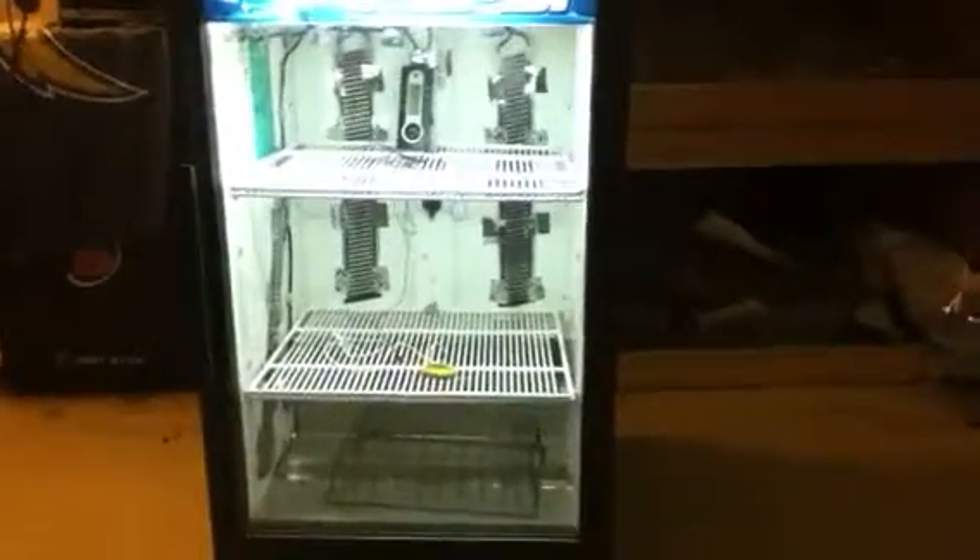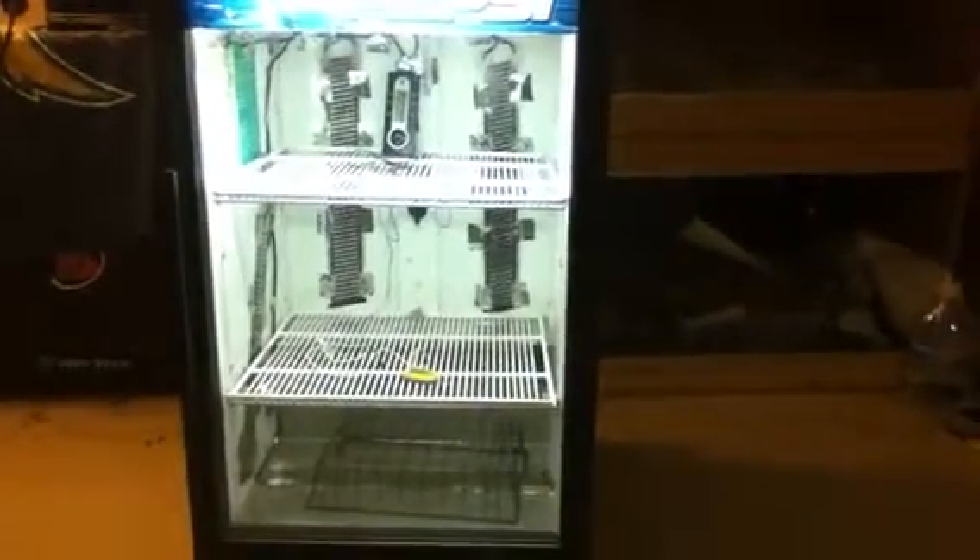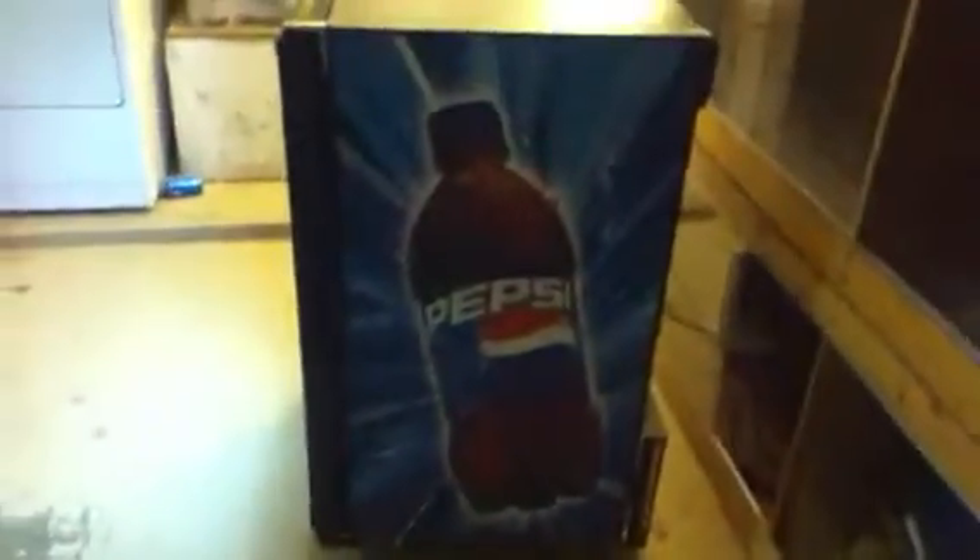Am I supposed to feel some heat from it? Please let me know. I have tons of questions but I don't have any eggs right now, so I have time to work with this and figure it out. It's a Pepsi cooler — it's pretty huge, a nice big size, I could fit a lot of stuff in there.